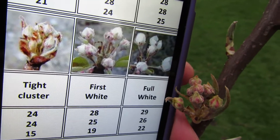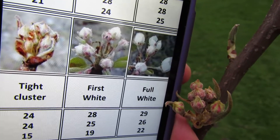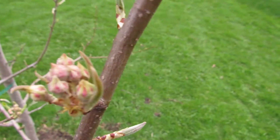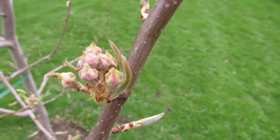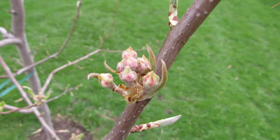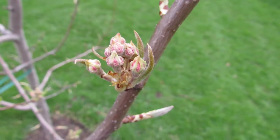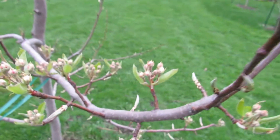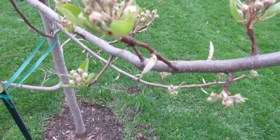We might lose a few buds on here. 10% kill is at 25 degrees. Just as an example, that one cluster there has about eight buds in it. A 10% kill means we'd still have seven of eight buds roughly in there. So hopefully we'll get a Bartlett pear for the first time — that's exciting!